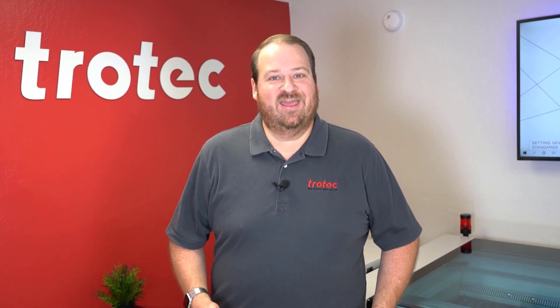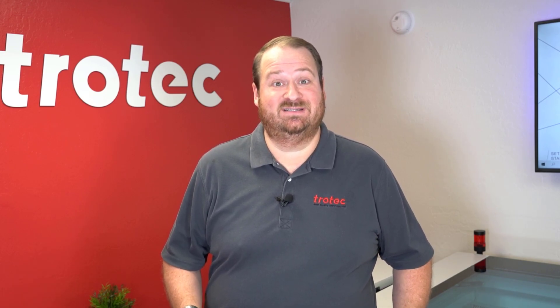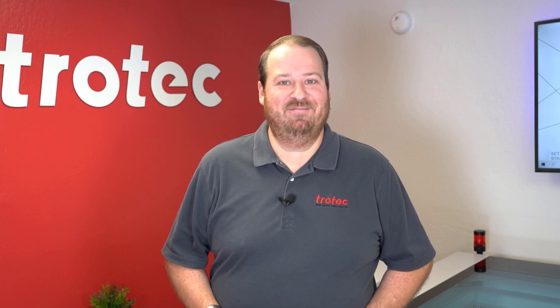Hey everyone, Laser Dave here again with Trotec Laser. Today I'm going to show you a laser hack on how to use low resolutions on your laser system when processing materials like acrylic and still produce high quality when doing so. Let's show you exactly what I mean.